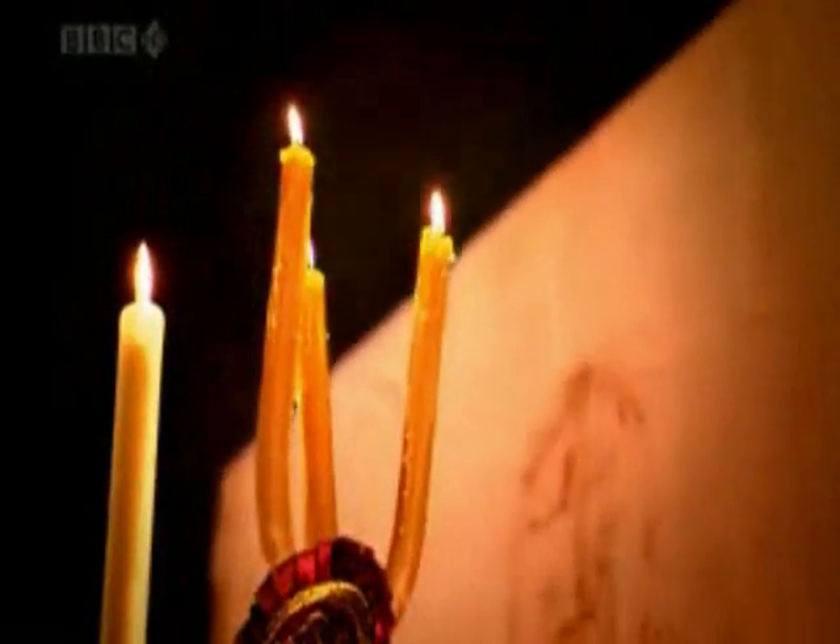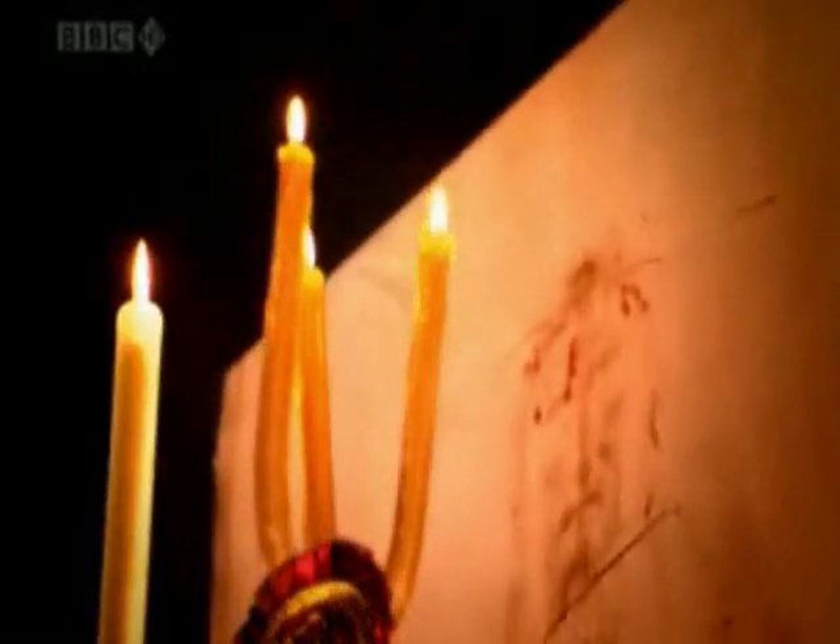I truly 100% believe that it is definitely the burial cloth of Jesus Christ. For the sake of this interview, let's make that assumption that you're correct and that some of the others who have looked at the Shroud are also correct. Let's then assume that the blood stains on that cloth are authentic.